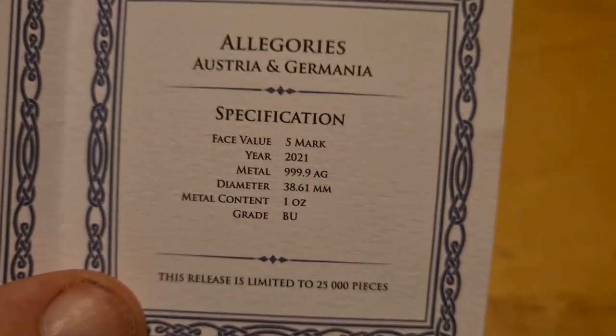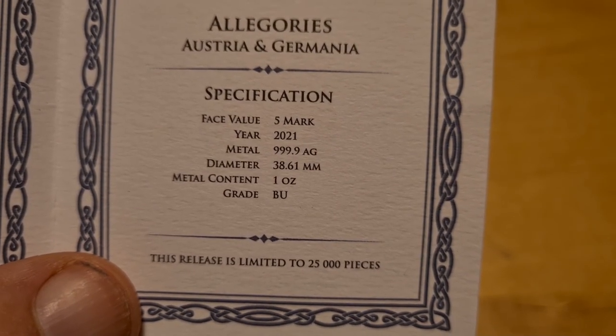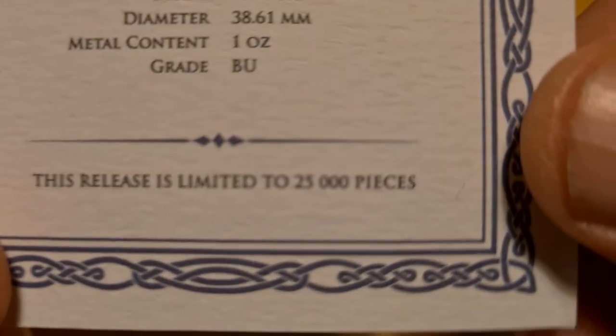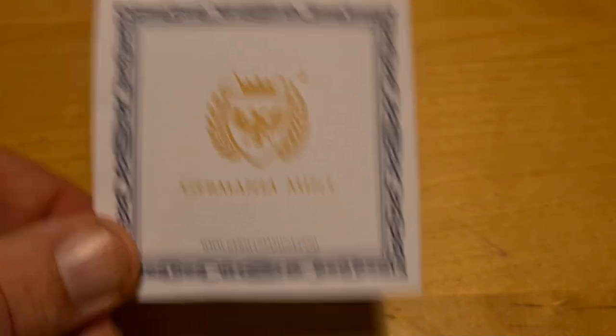We have the category: Allegories. We have Austria and Germania, the five-mark denomination — I'll show you that on the coin. Metal content is one ounce silver, and down below we have the mintage: 25,000. So this release is limited to just 25,000.